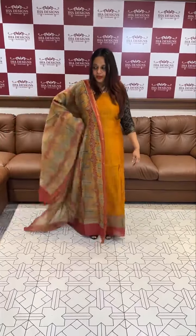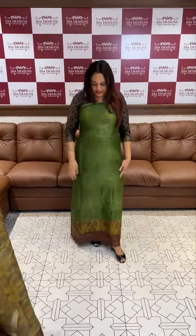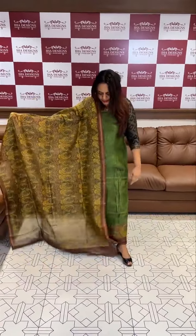Ready for a special collection. This is a different color combination: coffee with olive green, coffee brown, mustard and fusion — a very special color combination.